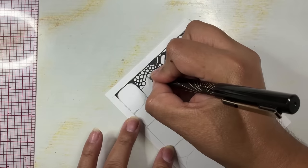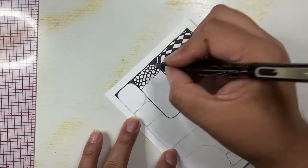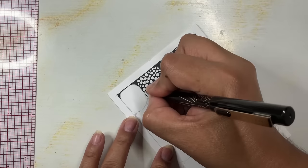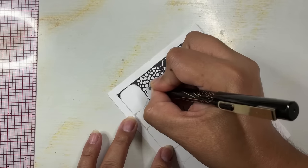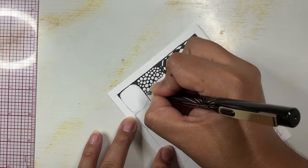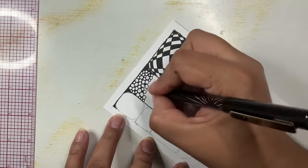I'm going to continue adding little circles right next to each other. That looks pretty nice — just varying the sizes. That looks pretty good.